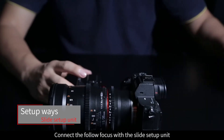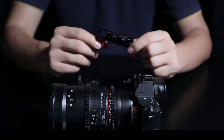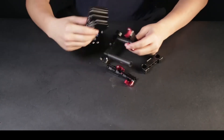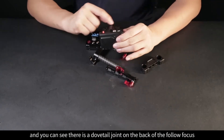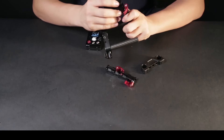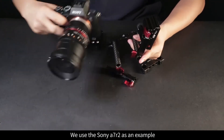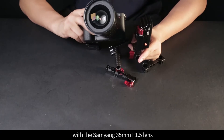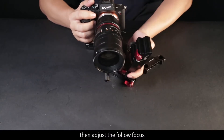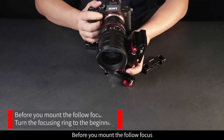Connect the Follow Focus with the slide setup unit, or connect it with a cage, then mount it onto the rod. Here is the follow focus — you can see there is a dovetail joint on the back. Just connect the follow focus into the dovetail slot of the unit. We use the Sony A7R II as an example with the Samyang 35mm f1.5 lens. Let's set up the camera, then adjust the follow focus, engage the gear, and you can operate the follow focus while shooting.